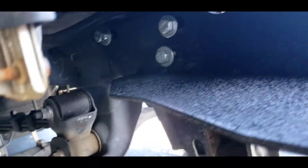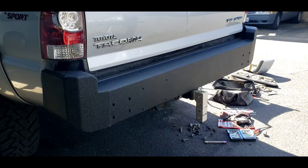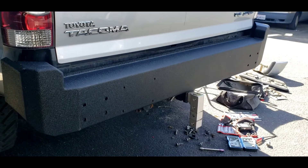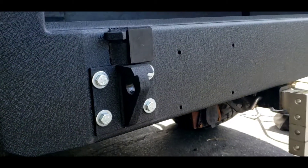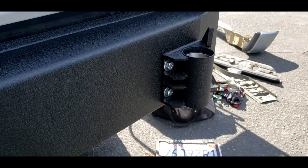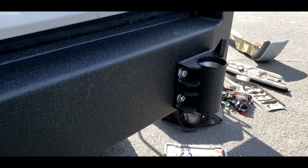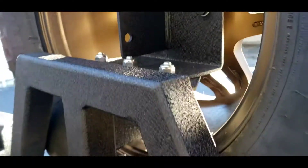Putting the bumper on. Now let's go bolt it. Trying to get the hinge now — the tire carrier bracket. There we go. It's all bolted in.